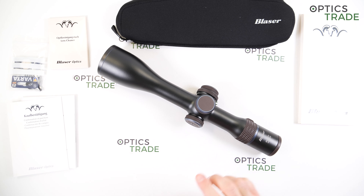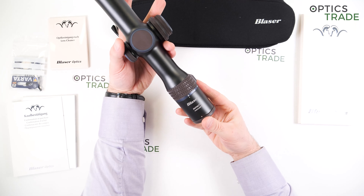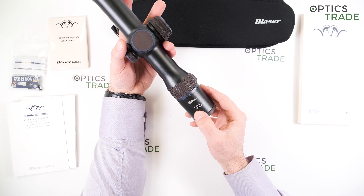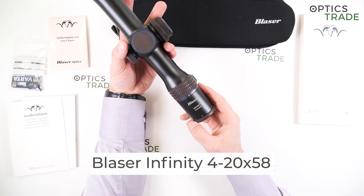Welcome to today's video review. I'm going to talk about the Blaser Infinity Riflescope — the biggest of their models, the 4-20x58 IC.